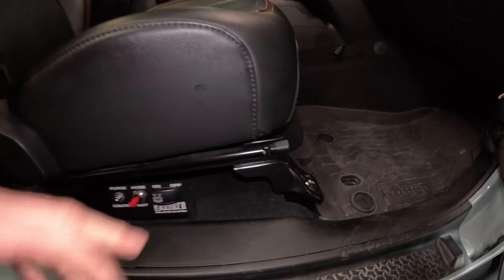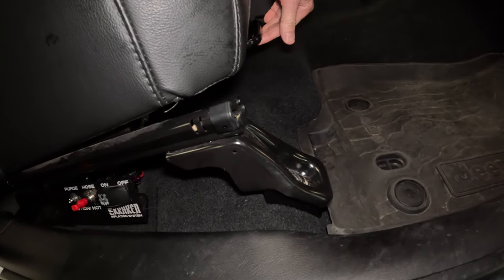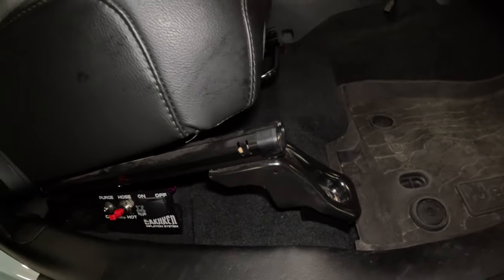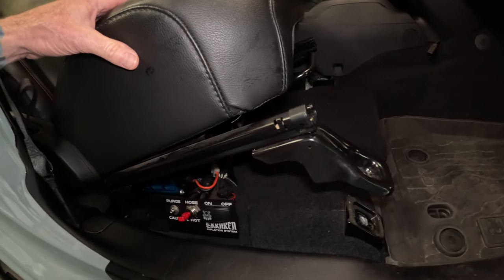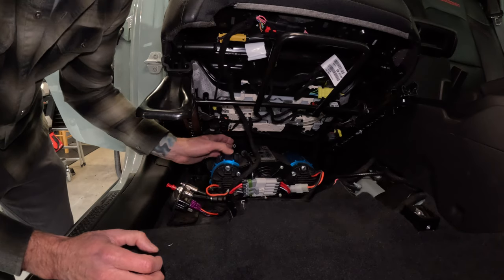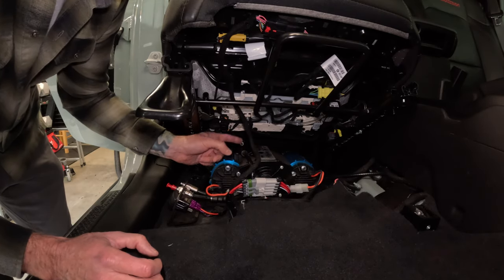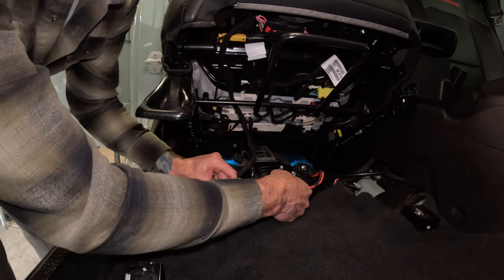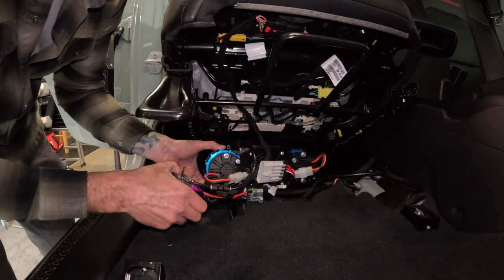With all four bolts loosened, if you slide the seat all the way back it's really going to want to tilt back almost on its own, as you can see here. You can see that actually disconnected the hose — this goes to the driver's side outlet. I've disconnected the electrical here and now we can just go ahead and lift this whole unit out.